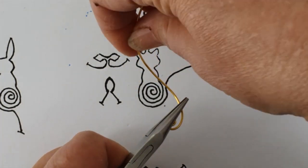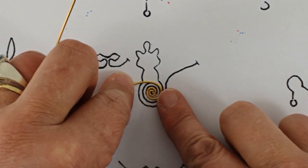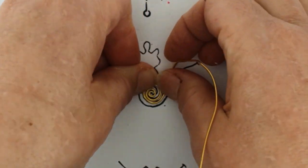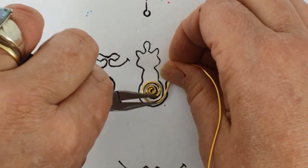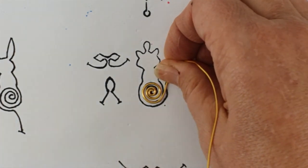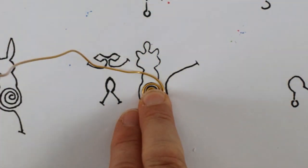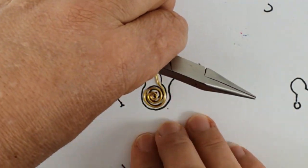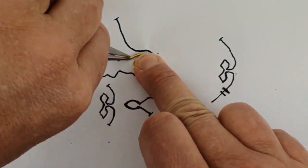Place it against the diagram — you can see the spacing that you're going to need. You can either choose just to pull the wire around using the diagram as a guide, or you can bring your chain nose pliers in and just form a bit more of the spiral by putting the wire around. I'm just going to place my finger over the wire spiral already made and just pull it around the diagram to help me. If you're making a pendant it doesn't have to be exactly the same, but if you're making earrings you need to make them as mirror image as possible.